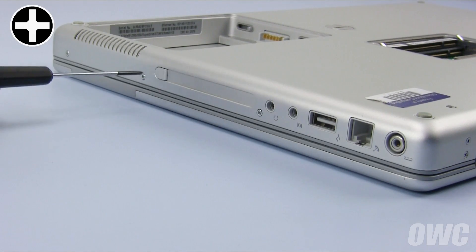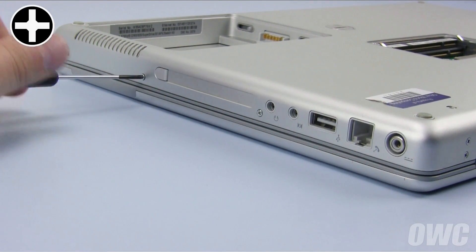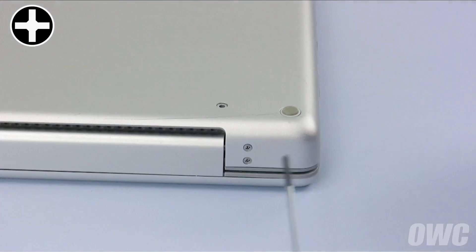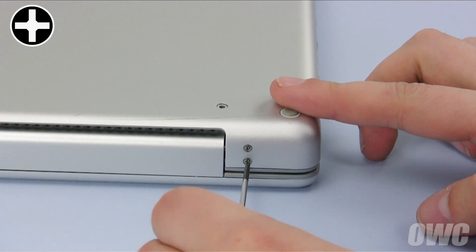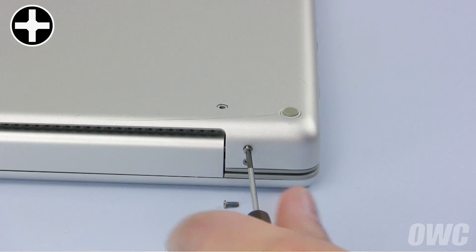Then remove the three on the other side. You can now remove the two pairs of screws along the hinge edge. Note that each pair has two screws of different lengths.